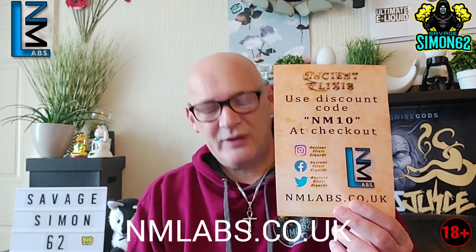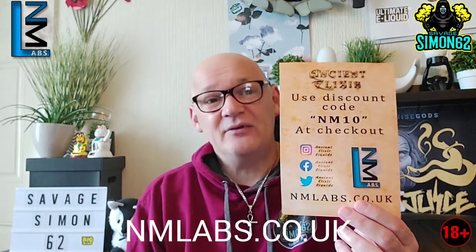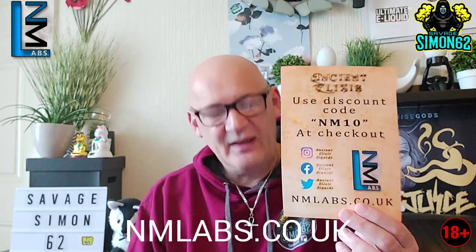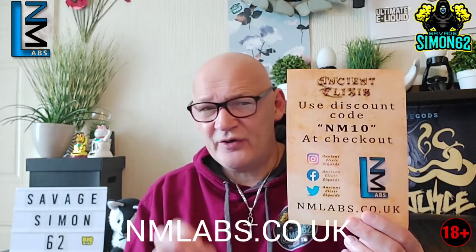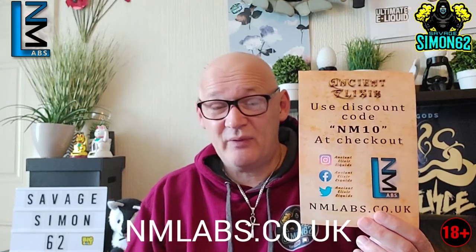I'm really liking this one. Heisenberg was one of my first e-liquids I started vaping on, so you're right Neven's — I'm really enjoying this one buddy. If you want to check out nmlabs.co.uk, use the discount code NM10 and you'll get 10% off orders. You also get free postage on orders over £30, and your nic shots are included in the price.